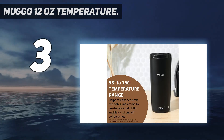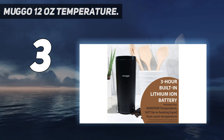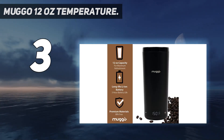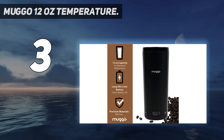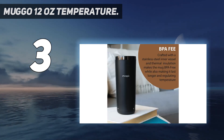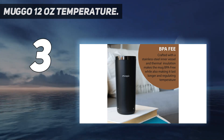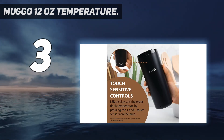You can also choose to charge two batteries at once or heat two mugs at the same time. The LED touch-sensitive buttons allow you to heat your travel mug to the desired temperature in less than 10 minutes, with the market's widest heat range between 95°F and 150°F.